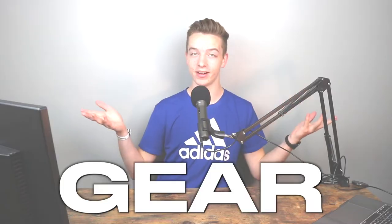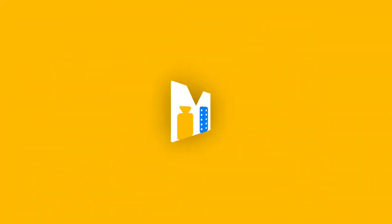Today I'm showing you guys something I've never shown to anyone else, and that is all of my gear. So today we're going to go through all of the gear that I use to film my YouTube videos. From lights to monitor to computer to camera, everything I will be exposing in this video.